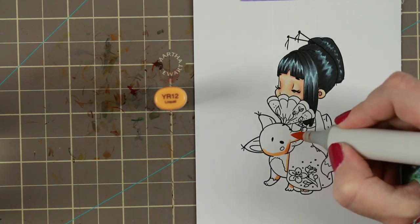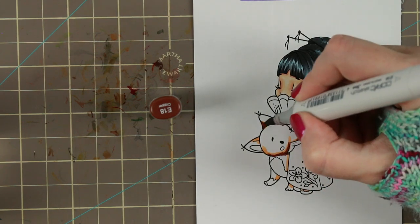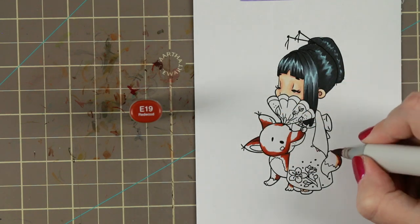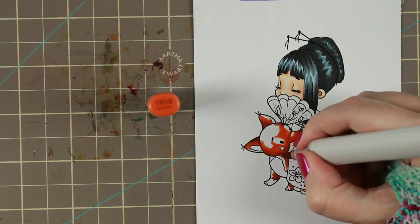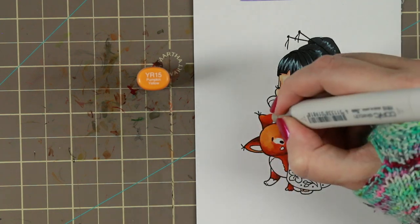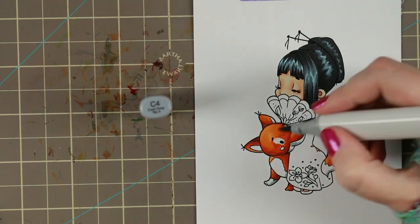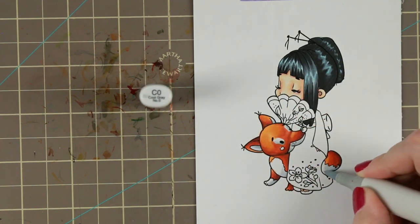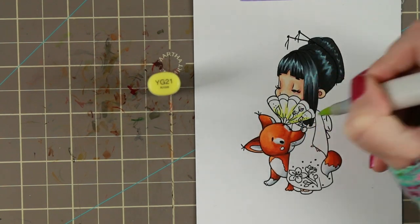Then I'm coloring the little fox that she has, which is so adorable — I just fell in love with this stamp. I'm coloring my favorite fox colors: two browns, E18 and E08, together with YR18 and YR15. I did put down YR12 for the beginning but felt that YR15 was a better choice to top it off with. Then I'm using my Sea Grace to shadow the fox to give it roundness, also on the white parts.